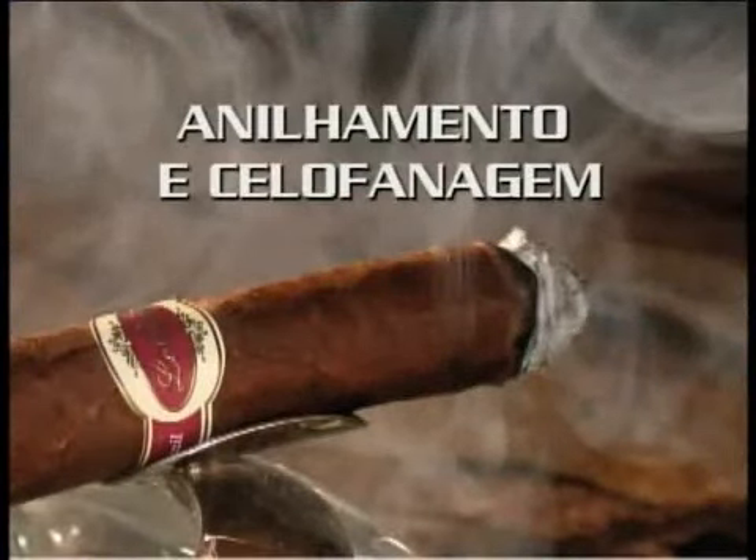O processo de maturação dos charutos está atrelado ao tempo de espera para o anilhamento, selofanagem e colocação dos charutos nas suas embalagens finais para comercialização, o que acontece após cumprir um período mínimo de 90 dias.